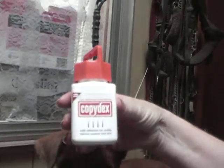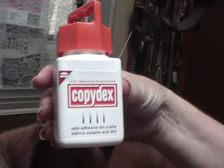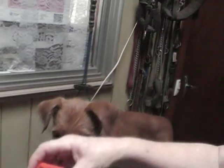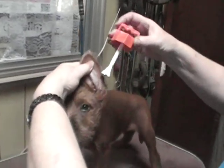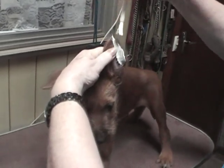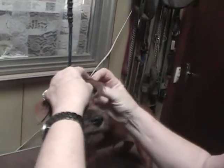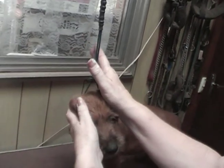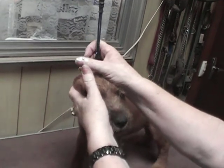Now what I use is Copy Dex — it comes from England — or you can get Tear Mender from America. I can't find anything here in Australia that works as well. So what I do is I get some glue, I put it on the outside edge of the ear from the fold up, bend that ear over to exactly where I want it to go, and then I hold down with my hand on it and hold it there until it sets.